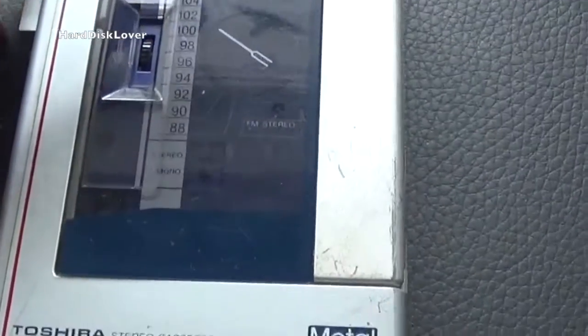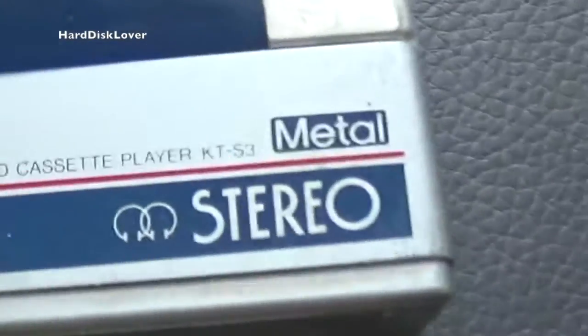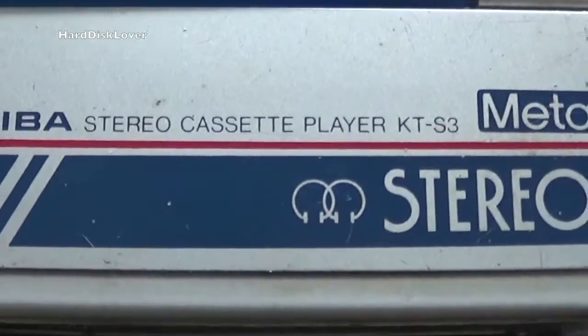Today I was at a flea market and I managed to pick up this Walkman here. This one is made by Toshiba and the model is the KTS-3.